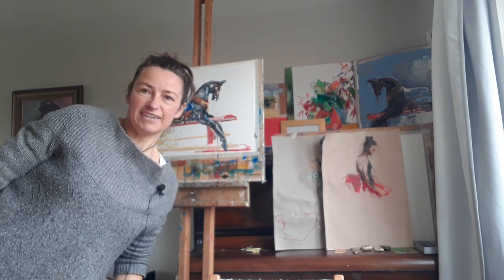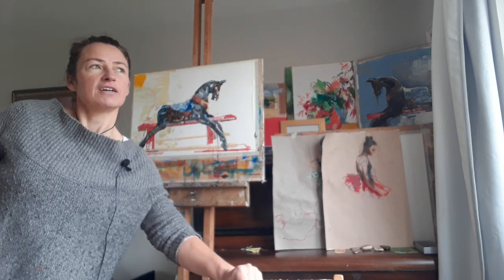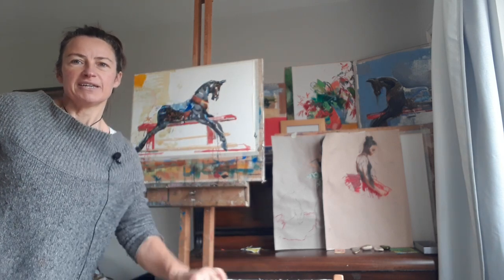Hiya, it's Anya here. I'll look at the links below if you want to know more about me. So, this rocking horse has been on the go for about a week now, behind me.